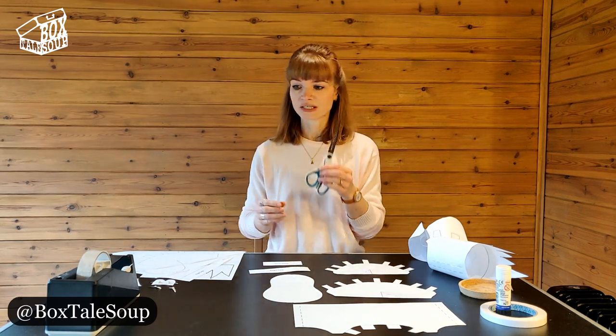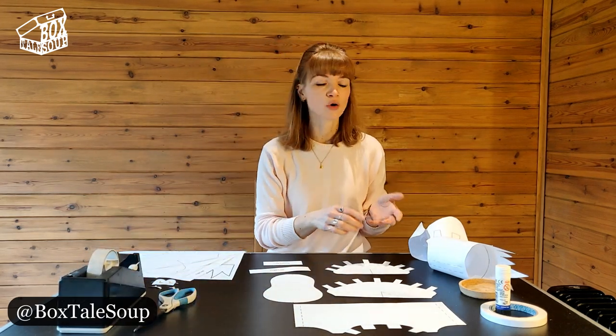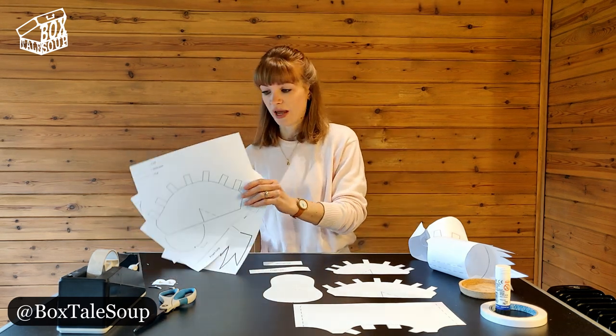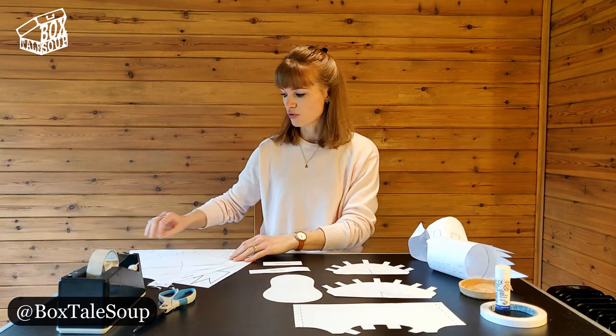You need paper, scissors, sellotape, and for the last finishing touches you probably do need some Pritt Stick or some double-sided sellotape. You need to print off four pieces of paper for this one, and you will find that you have six pieces in total.